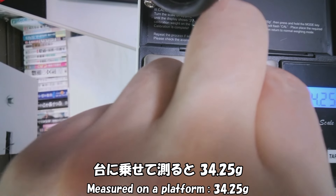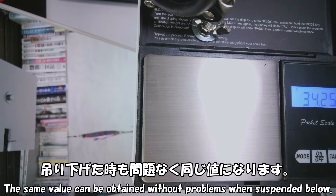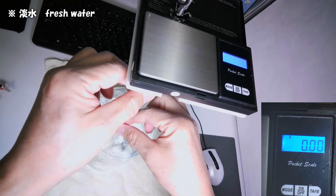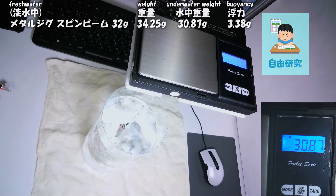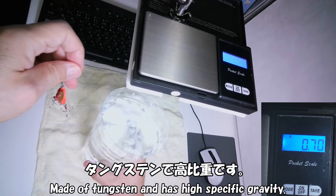ヒラメ用メタルジグ、スピンビーム32g。台に乗せて測ると34.25g。釣り下げた時も問題なく同じ値になります。水中での重さを測ります。30.87g。手持ちのルアーをいろいろ測ってみます。ヒラメタルTG 30g、タングステンでコーヒー10です。空中30.75g。